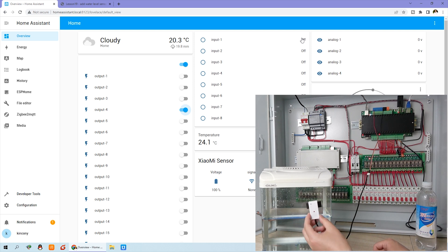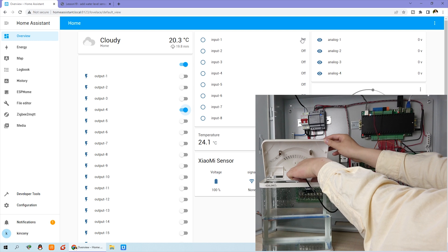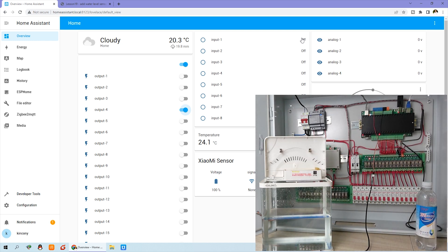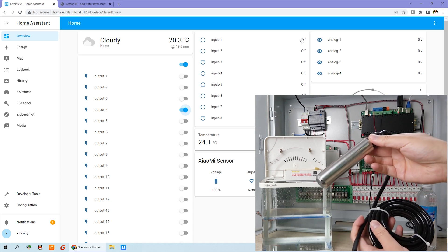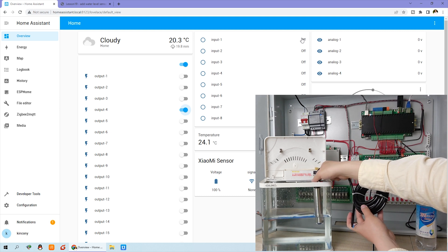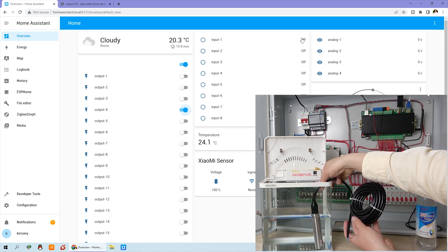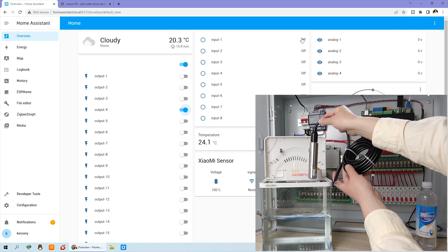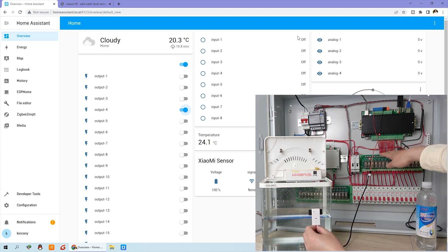This sensor does not need to be placed inside the water. But if you use the other water level sensor, you need to put that sensor into the water, at the bottom of the water tank. So these two sensors are different. Now we can look at how to create the automation for the on and off to automatically control the relay output.